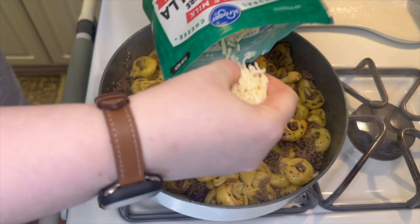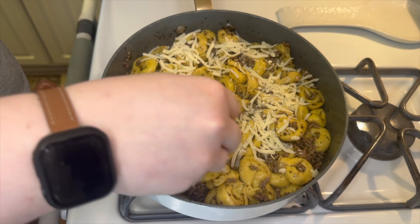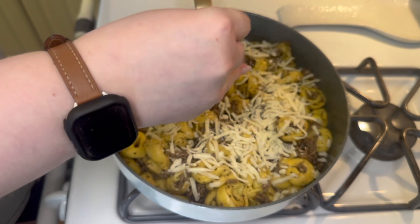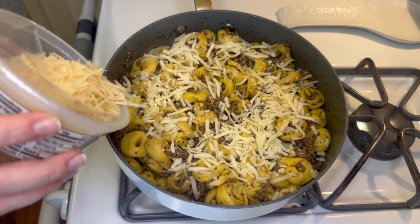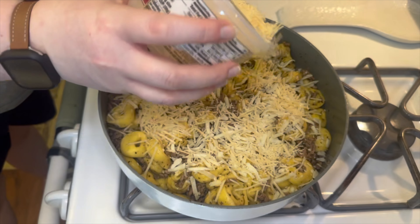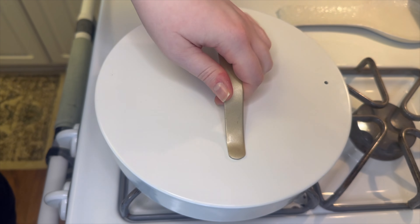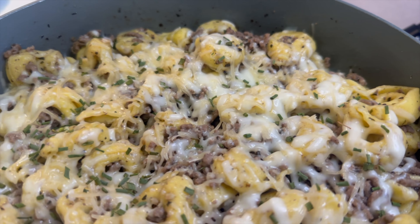Finally, to finish this off, I'm adding about a half cup of shredded mozzarella cheese and a half cup of shredded parmesan cheese. I added the lid on, let this melt for about five minutes, and it was ready to go.